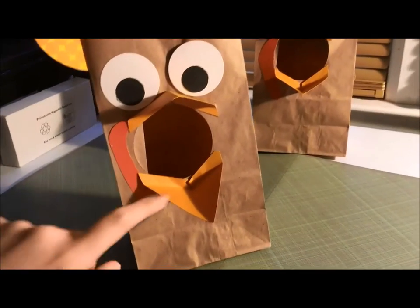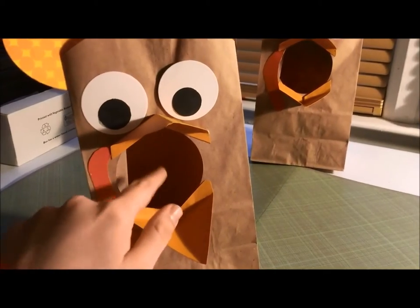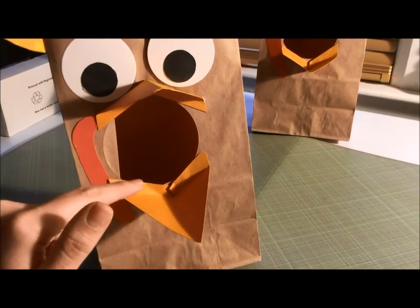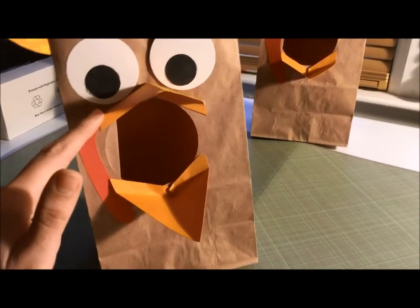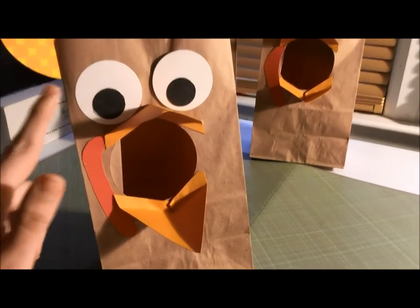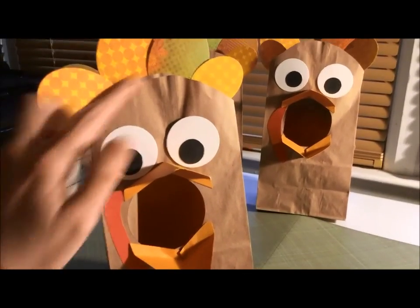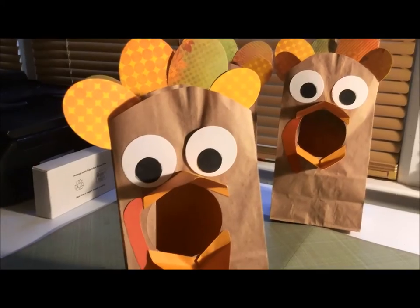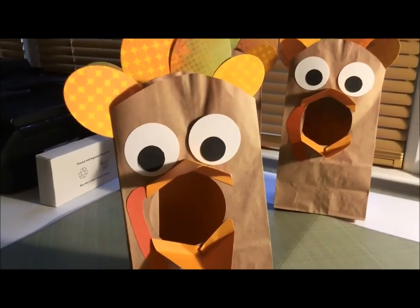I made these out of paper bags — another paper bag project. I used my Spellbinders circle die to make the mouth so they can toss the acorns in. The beak was easy: I cut a triangle, folded it in half, then folded the bottom to make a lip so I could glue it onto the bag. The gobble I just hand-cut, and for the eyes I used Spellbinders — a smaller circle and a bigger circle. Then I cut the bag top rounded and cut some ovals with my Spellbinders.